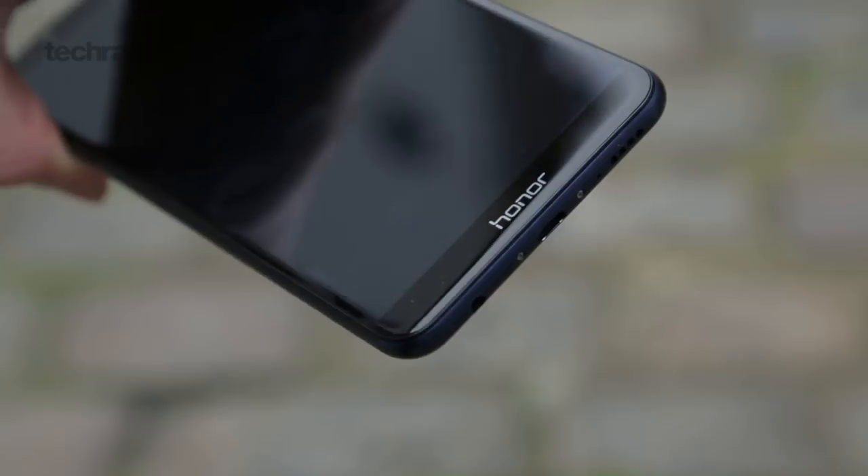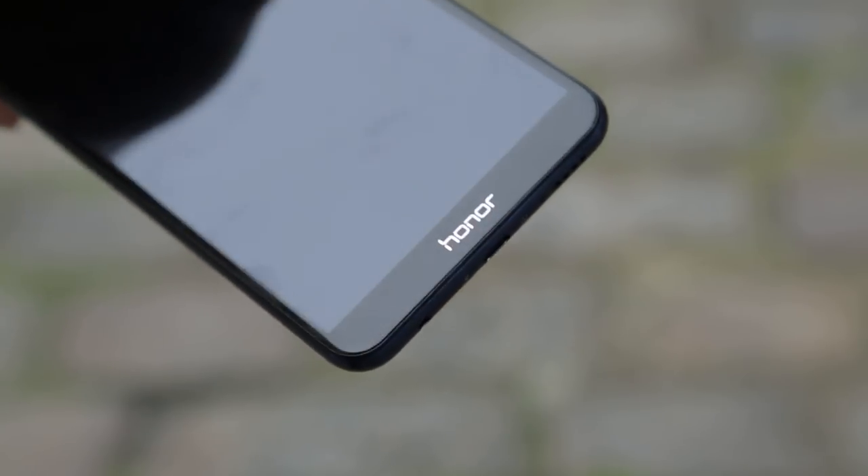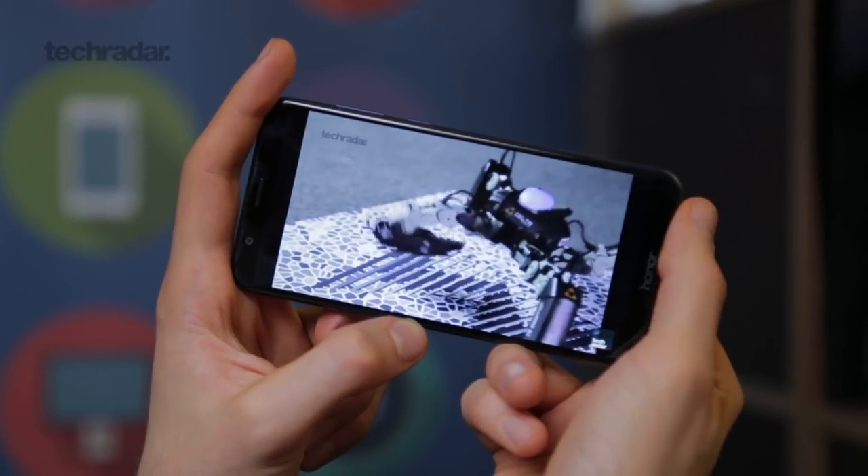If you're a fan of using wired headsets, you're in luck with the Honor 7X. It has a 3.5mm headphone jack on the bottom of the phone. Next to that also sits the speaker, but we found that was quite easy to cover up when you're watching video.